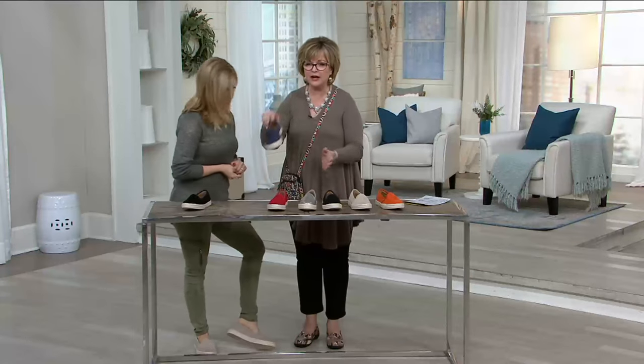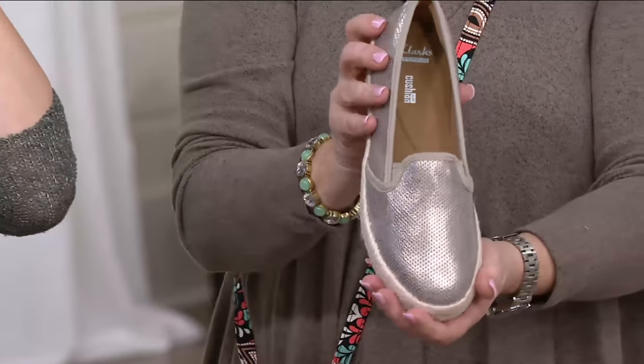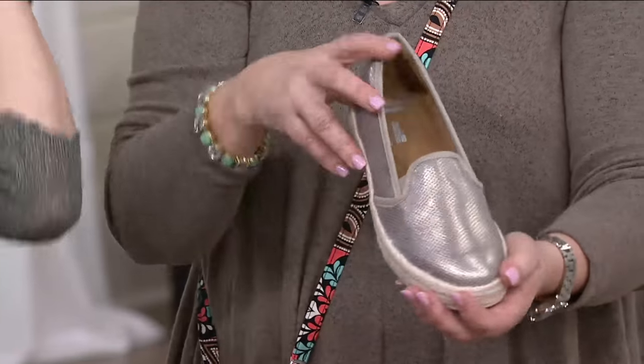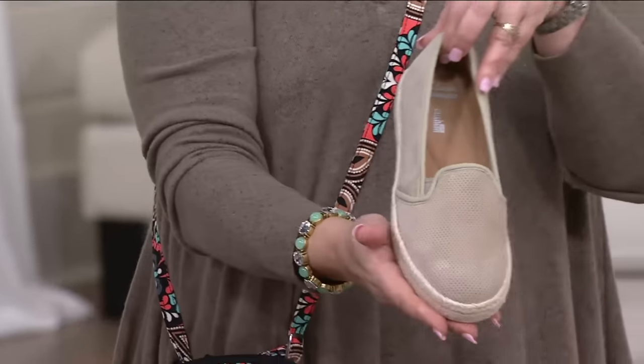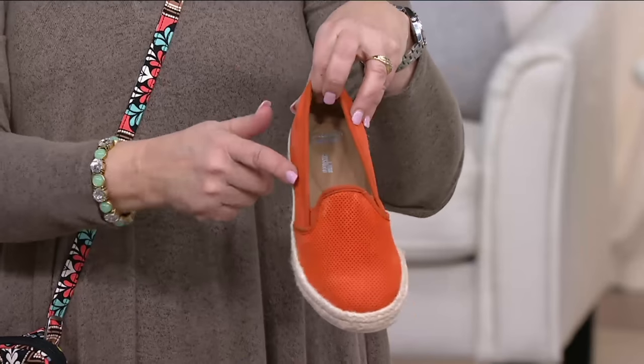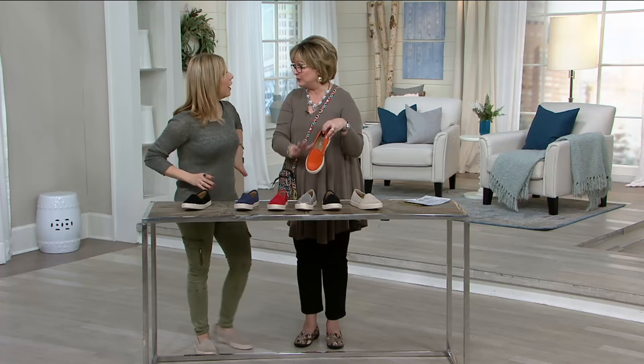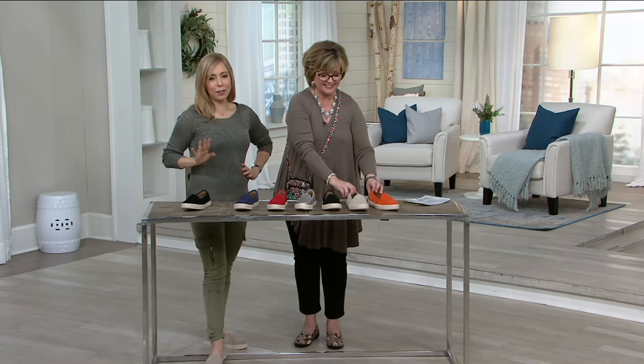We also have navy blue, this beautiful metallic — the only one that's not suede, with a little shimmer. Here's the sand, and then this fab orange. I already have a pair in this silhouette, so the only reason I'm not picking orange is because I'll get the red. You're good.